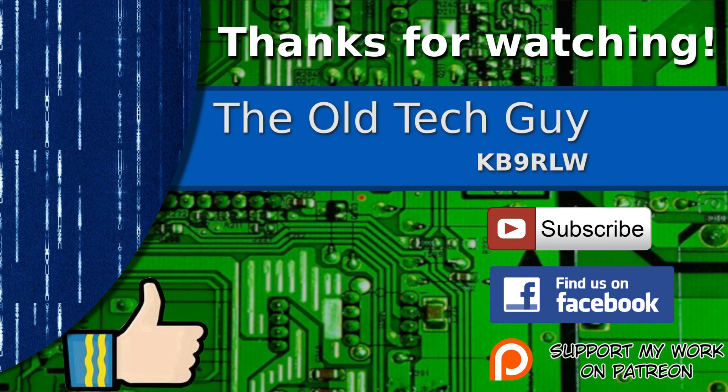Hope you found that interesting and we'll see you in the next video. Thanks for watching. If you enjoyed the video, don't forget to give it a thumbs up. If you're not already a subscriber, click to subscribe. Join us on the Facebook channel for discussion about the videos. And if you'd like to help support this channel, please click to support me on my Patreon page.